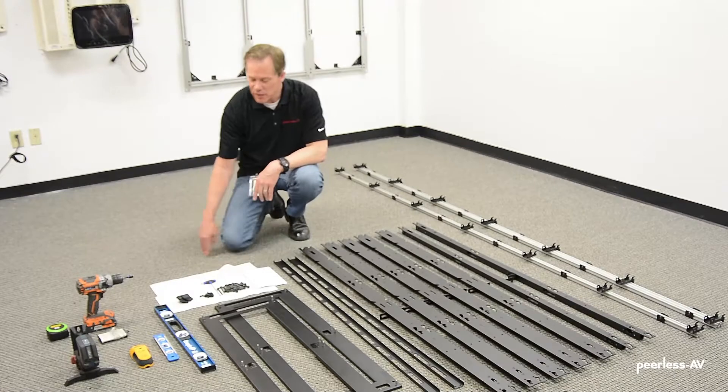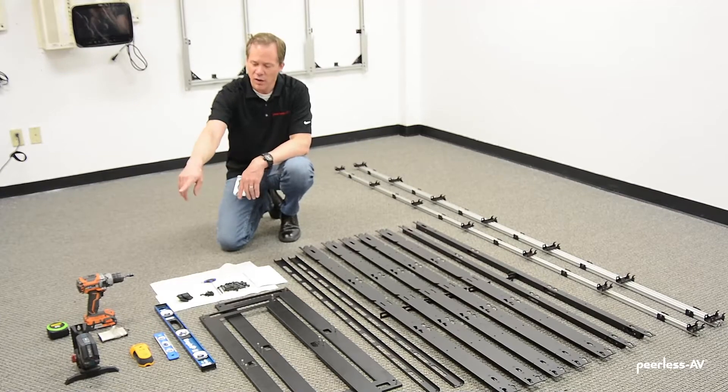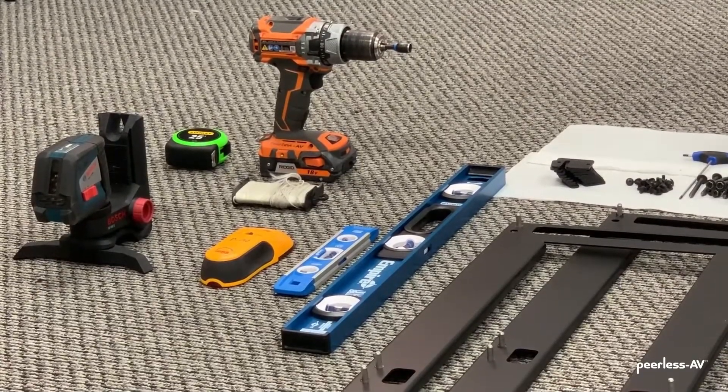The tools I'm bringing with me today: we have a couple of levels, a stud finder — although today we're mounting on a plywood wall — a laser level, a drill with a 3/8th driver, a string line, and a tape measure. So let's get started.